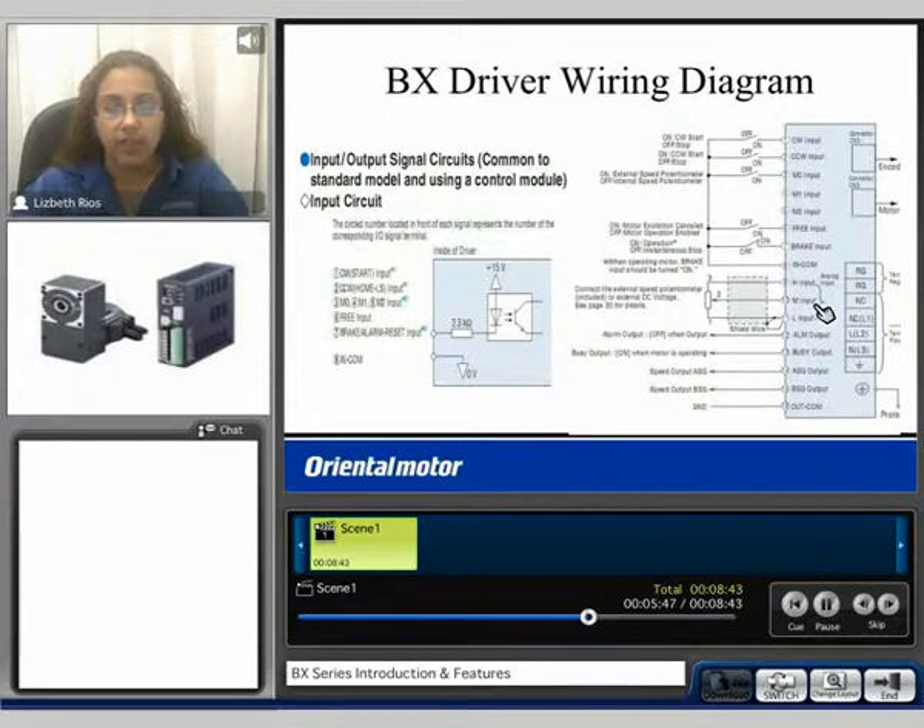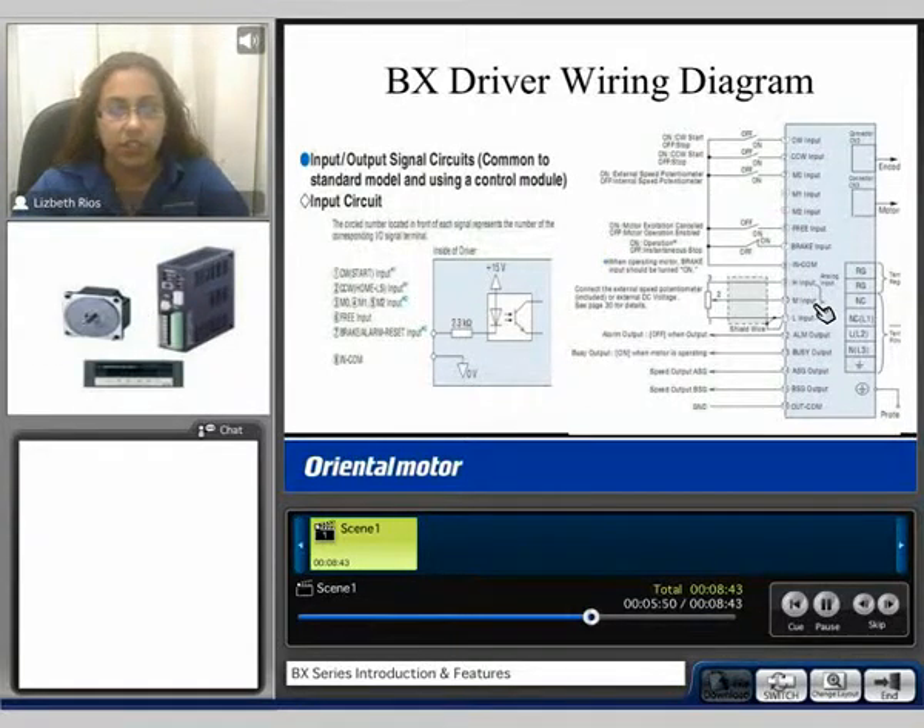Here we have the option to use an external DC voltage from 0 to 5 volts or an external potentiometer. We also have an alarm output, a busy output, and feedback from the encoder — the ASG and BSG output — which output 500 pulses per motor revolution, and an output common. A regeneration circuit is available. Here we have the connector for the motor and the encoder, and the motors are available with or without an electromagnetic brake.